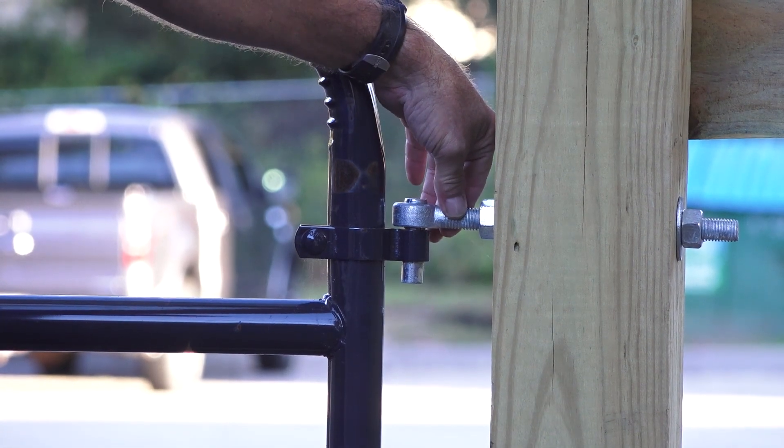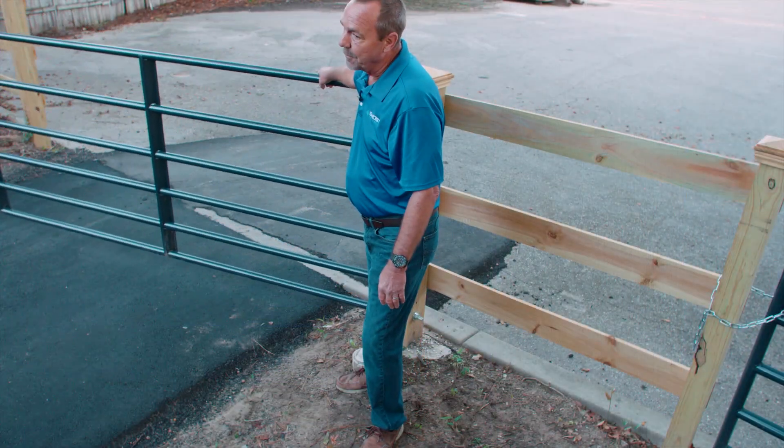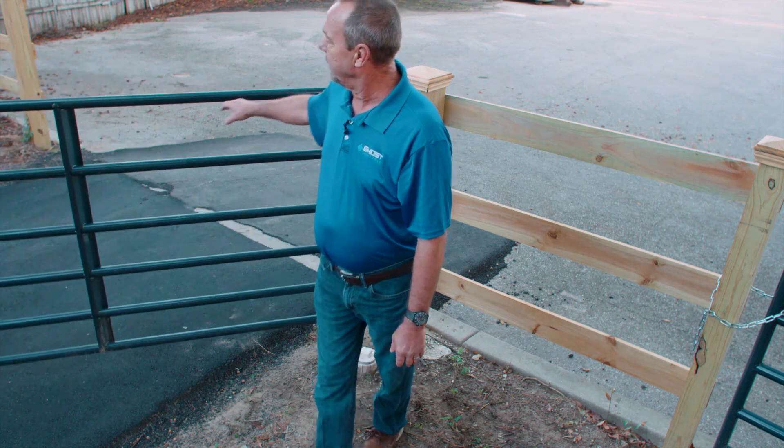Check that the gate post is plumb and the gate is level. The gate should swing freely with minimum effort to the open and closed position without hindrance.